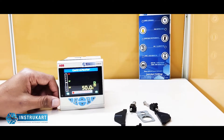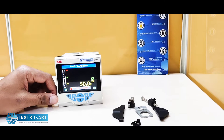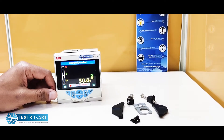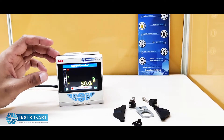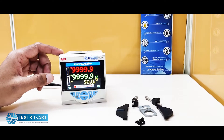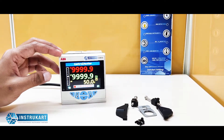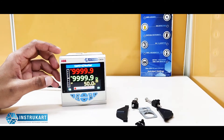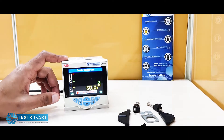Hello and welcome to Instacart Holdings, your worldwide instrument partner. We have got an intelligent universal process controller from ABB, and this is the model number CM30. We have got other models also available in this series, which is CM10 and CM50 with different specifications. This is also an advanced model which has a lot of features integrated into it.